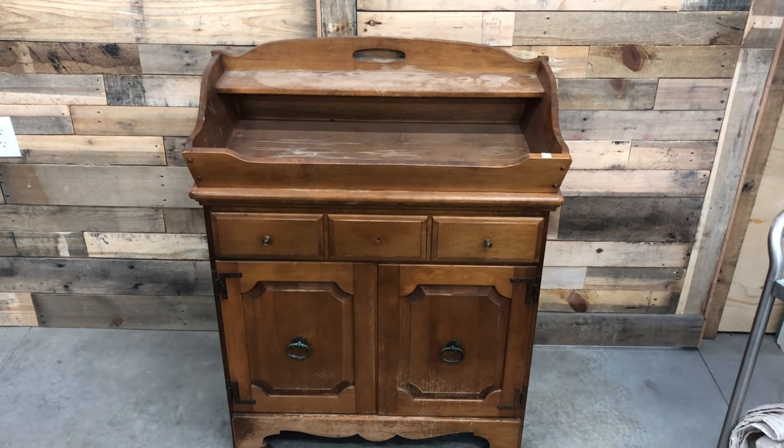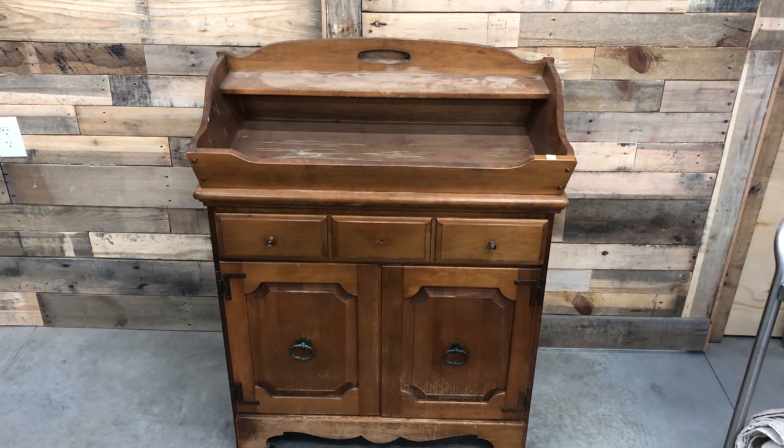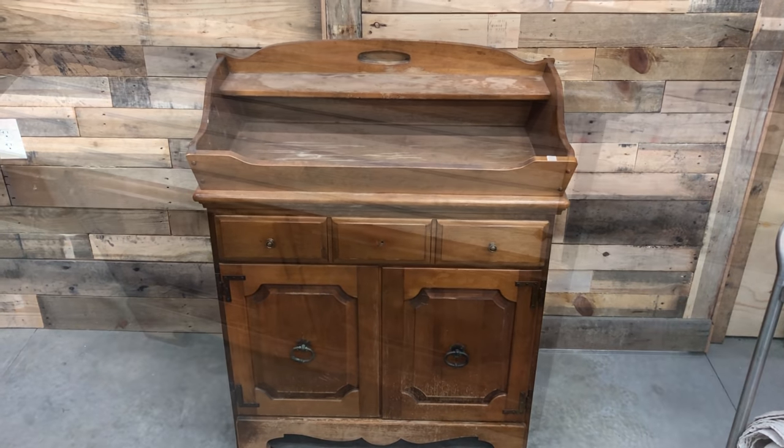Chris stopped by the local Habitat for Humanity and fell in love with this dry sink. Yes, it was a little bit worse for wear, but he definitely had a vision for giving it new life. He shares the process of what he did with that piece of furniture to make it new so it can be ready for somebody to purchase and enjoy in their own home. Chris just recently picked this dry sink up from our local Habitat for Humanity — it was only $25.